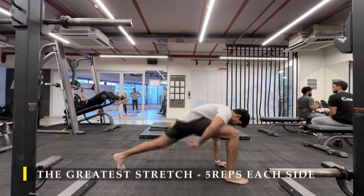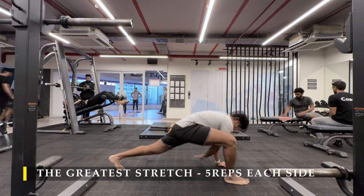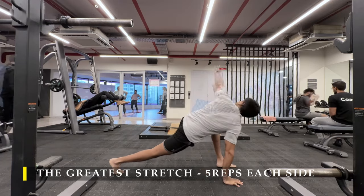Namaste everyone and welcome back to Live Stronger. Today we are going to train our back, working on our upper back mostly. I wanted to focus a little bit more on my upper back to get it a little bit wider and more defined.